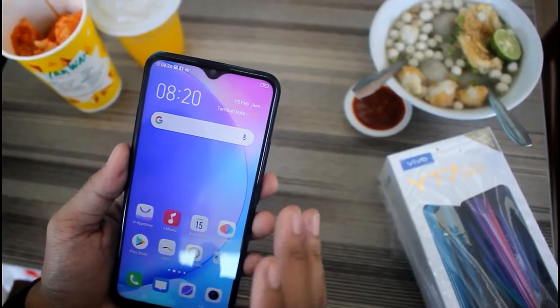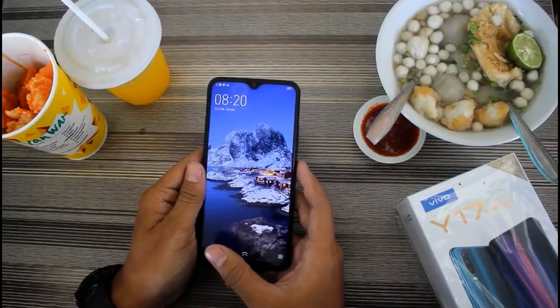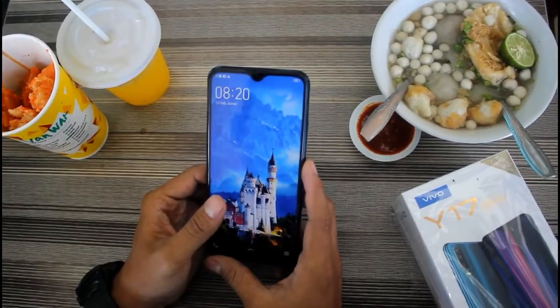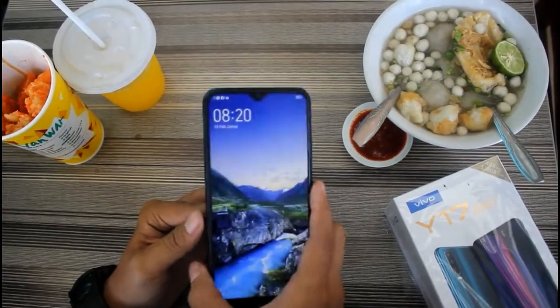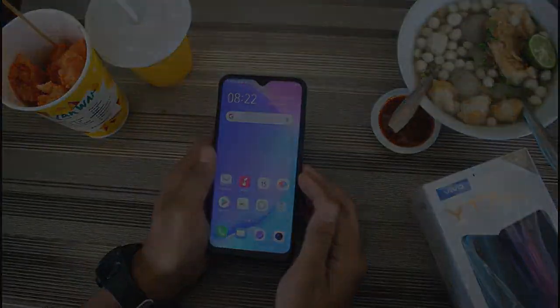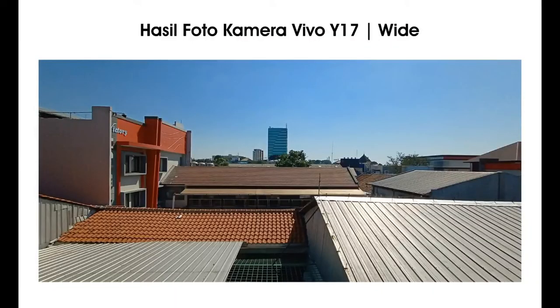Untuk Android-nya sudah menggunakan Android 9.0, dan untuk prosesornya sudah menggunakan MediaTek Helio P35. Sekian review dari saya, jangan lupa di-like, comment, share, dan subscribe. Sampai jumpa di video selanjutnya!